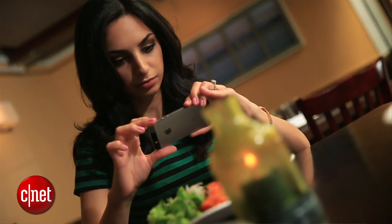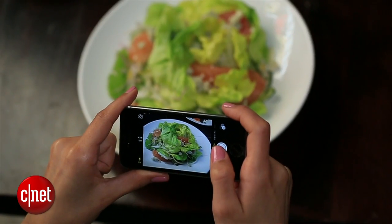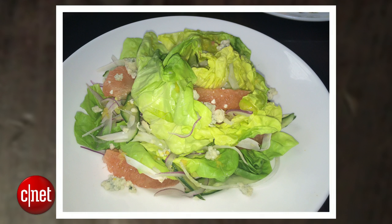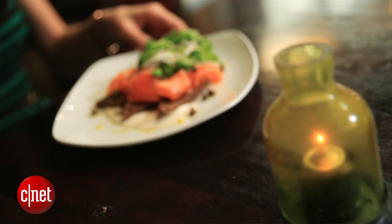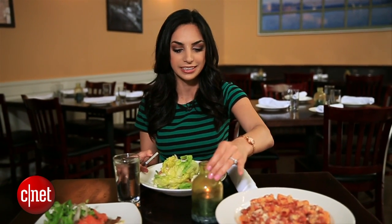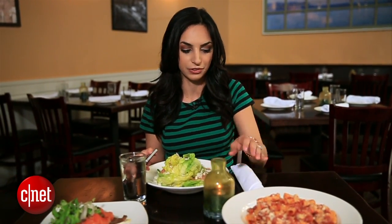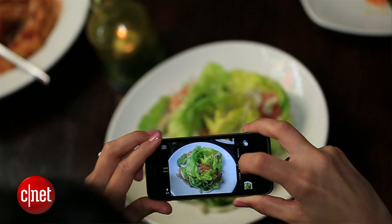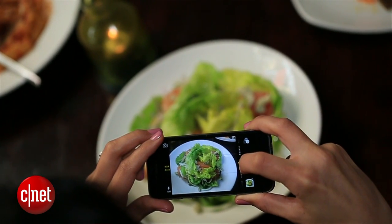For times when you're dining in a dimly lit restaurant, do not use your flash. Not only will it annoy all of the patrons around you, but it's the fastest way to make your food look super unappetizing. Instead, use what's around you. Right now the restaurant is pretty well lit, but if it was darker, I'd move this candle closer to my plate and use it to light the food, and move everything else out of the way. Hold your phone very still as you take the photo.